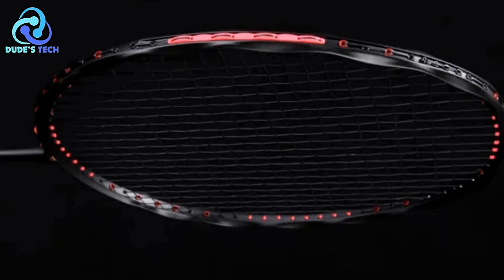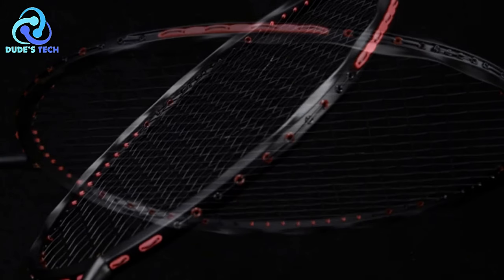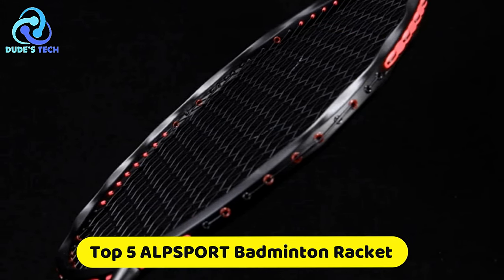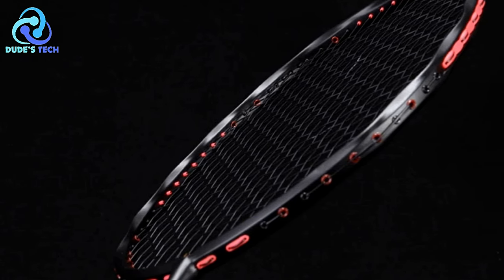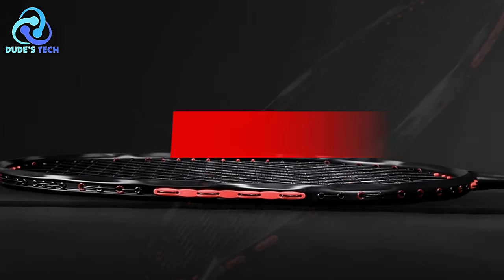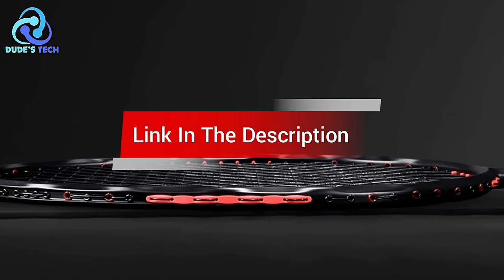Are you looking for the best Alpsport Badminton Racket? In this video, we cover the top 5 best Alpsport Badminton Rackets on the market today, considering their product features and values. If you want more information and an update on the products mentioned, check the links in the description.